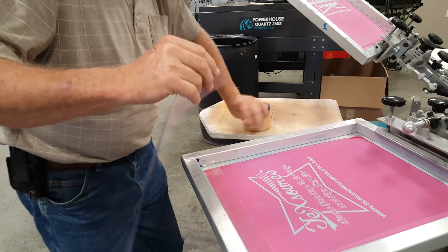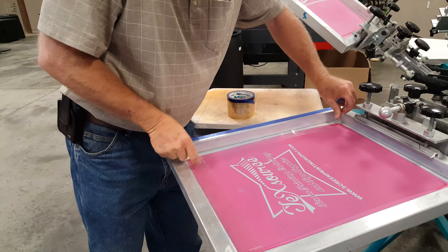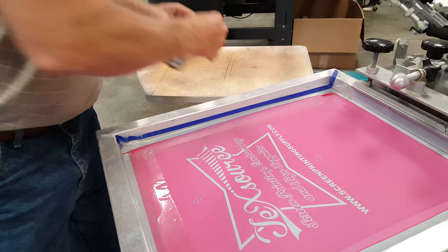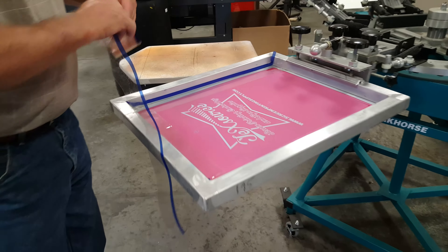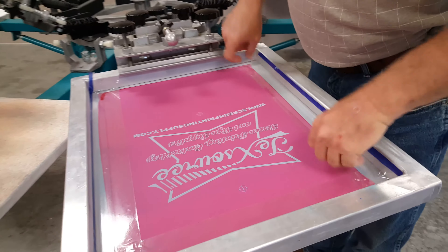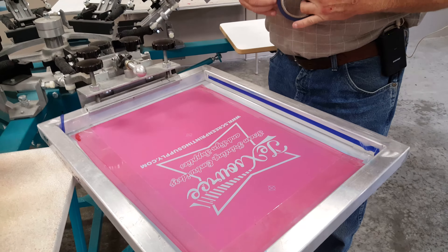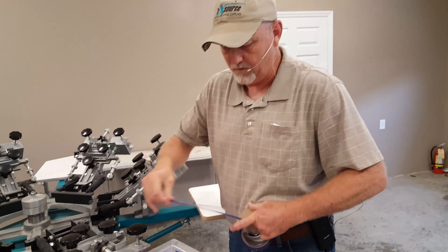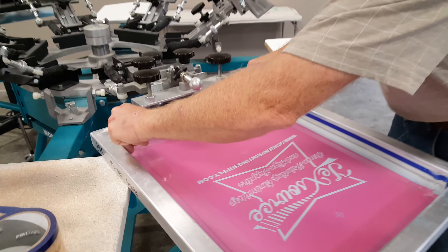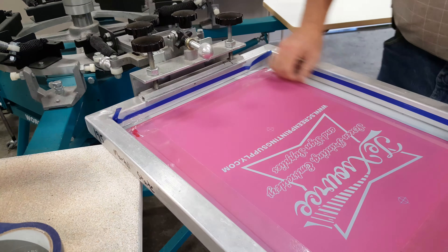Pull it out and tear it off. Lay it up in your corners — leaves no residue on the frame. It lays in really well because a lot of tapes don't bend well and it's hard to get onto the screen. This one has been really nice. It lays in really easy and conforms to the screen. It lays flat.